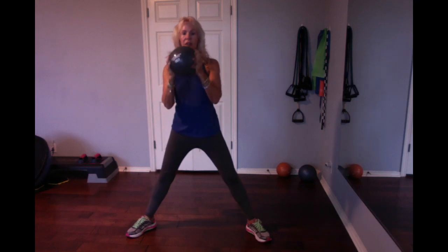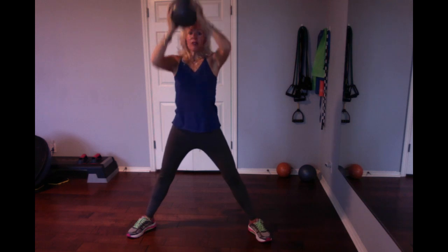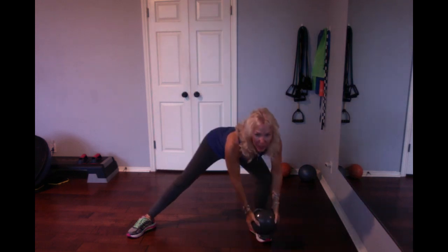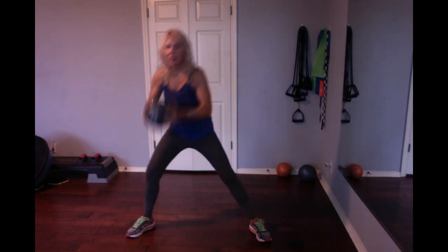Side-to-side lunge with a 10-pound medicine ball. Start with the ball up in the air. You're going to bring it down, lunge, and tap that toe. Then bring it back up in the air and tap the other toe.